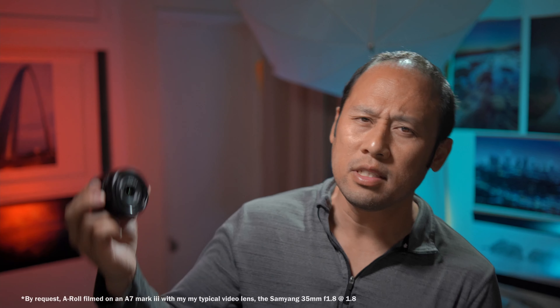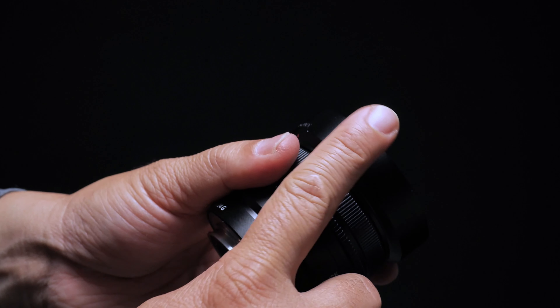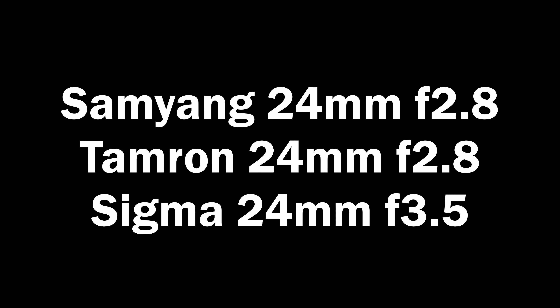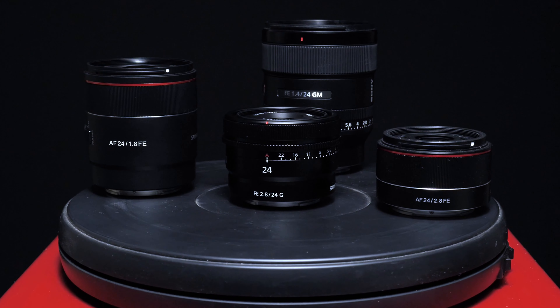Today we're going to talk about this little gem, the Sony 24mm Compact G. It wobbles inside, which is really concerning — not the most reassuring thing. However, the build is great and it did surprise me; more on that later. When Sony introduced the Compact series, this one surprised me most because it was the widest and it was totally missing when it came to the other focal lengths.